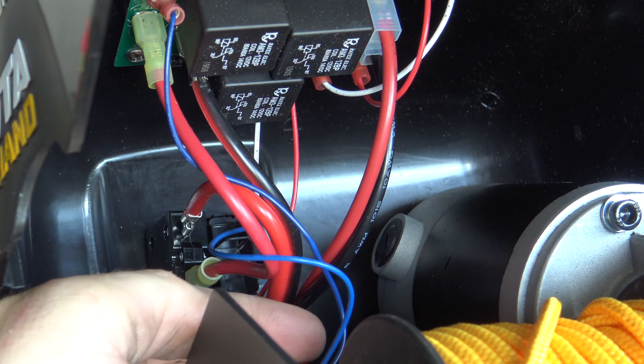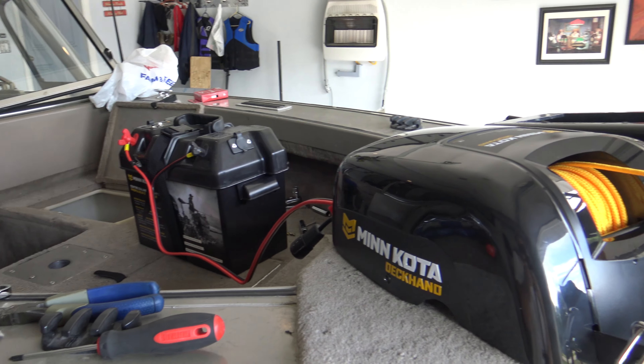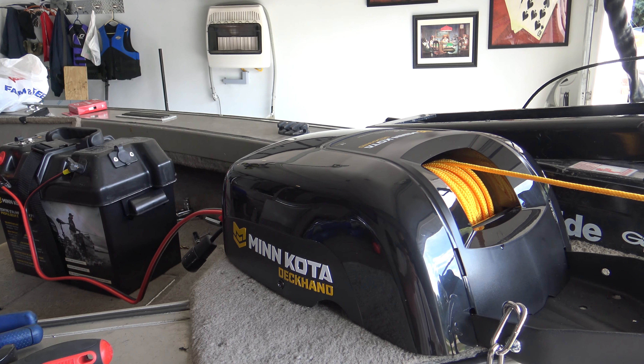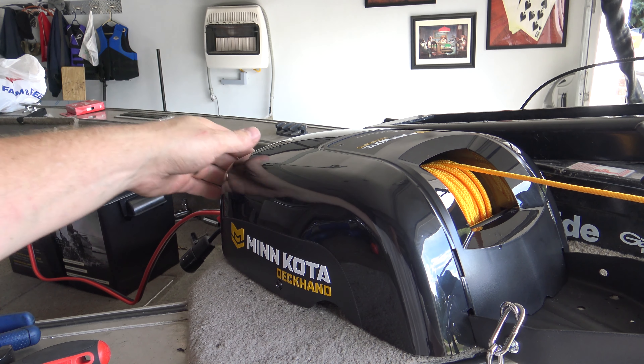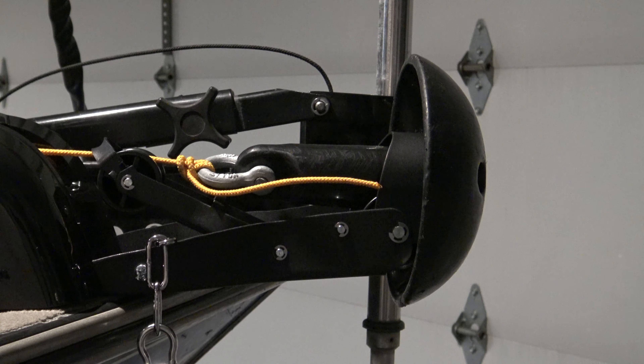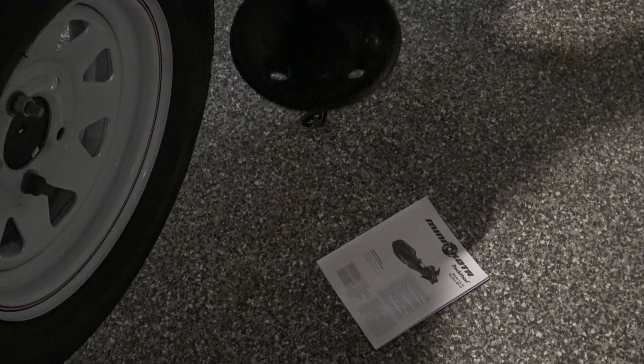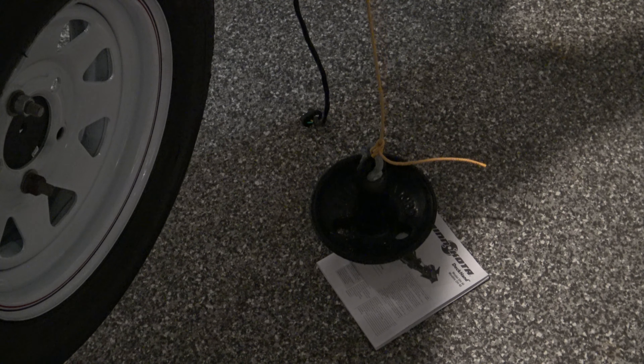Once you get your cover back on, hook up power to this. In order to get some rope out — because you're going to need to tie up your anchor next — just hit the down button and then pull on the rope and it will come right out. Peel off about three feet of rope. Once you have your anchor all tied up, to test it out just hit the down button, and as soon as it hits the bottom it's going to automatically stop.